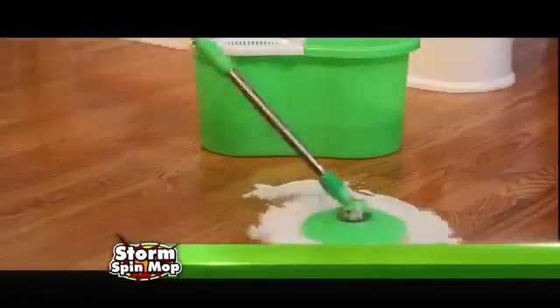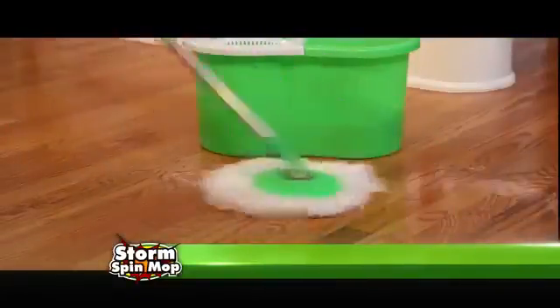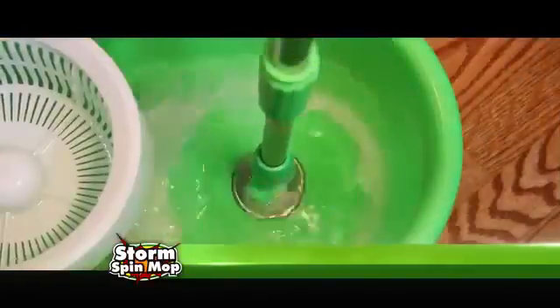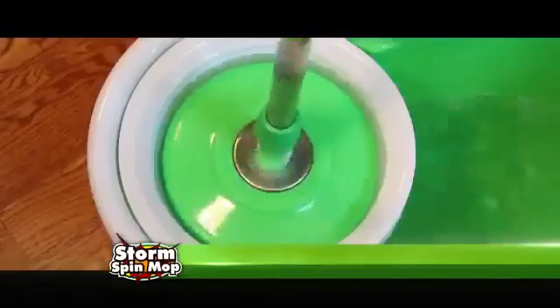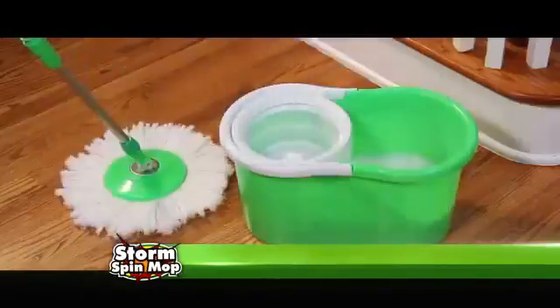Don't cry over spilled milk. Look at the Storm Spin Mop clean up that mess. The washing machine action gets your mop head super clean fast with no hands. Just spin it dry and now you're ready to tackle the next job.